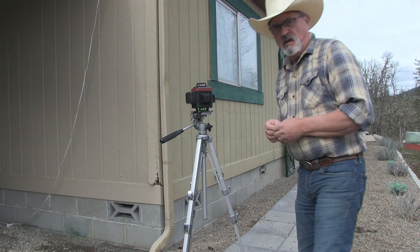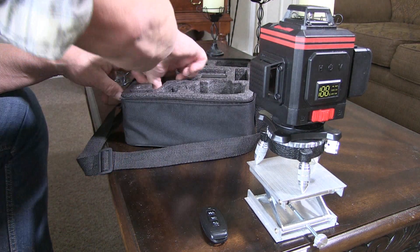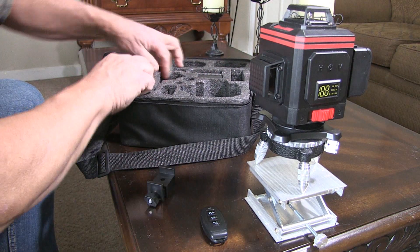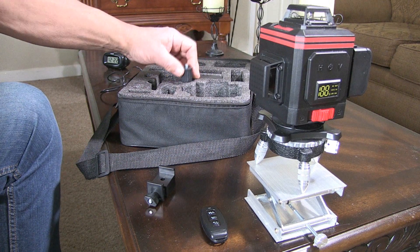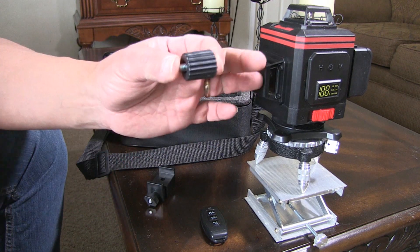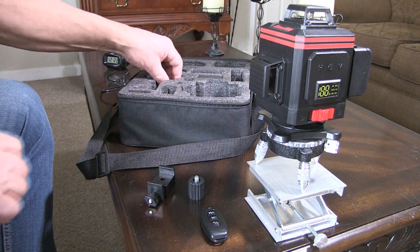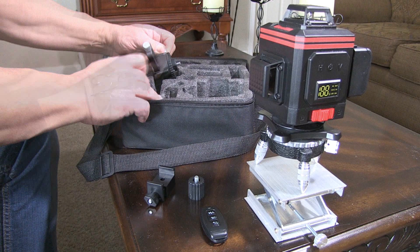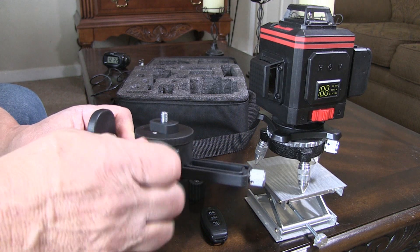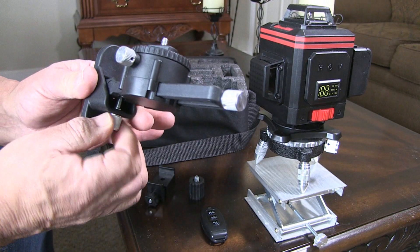Or you can simply mount it on a tripod. There are also a couple of other pieces in here: a quarter-inch thread mount and a 5/8-by-20 thread mount. And then we have a wall bracket, which you can mount the unit on and adjust by turning it this way or in and out to get your line precise.